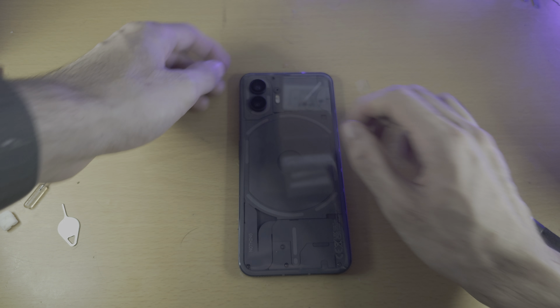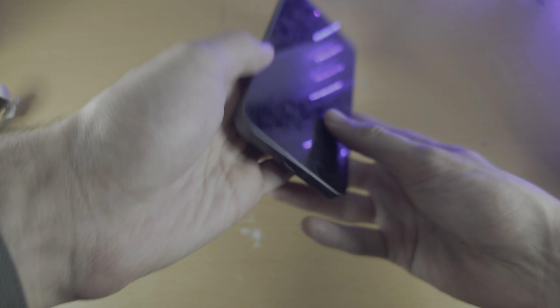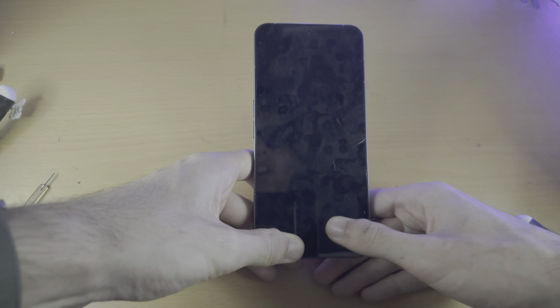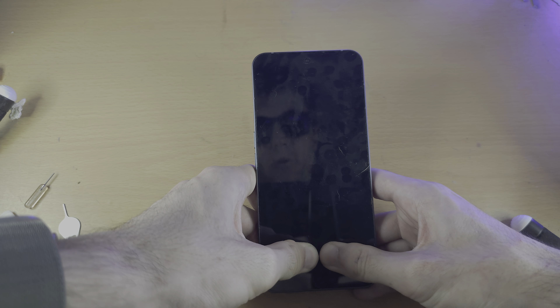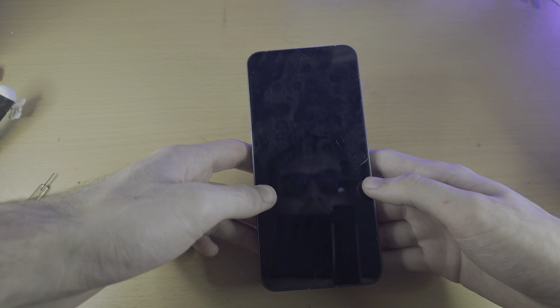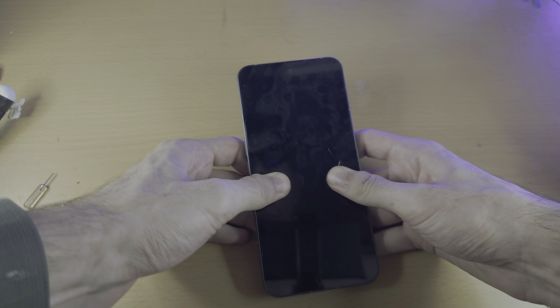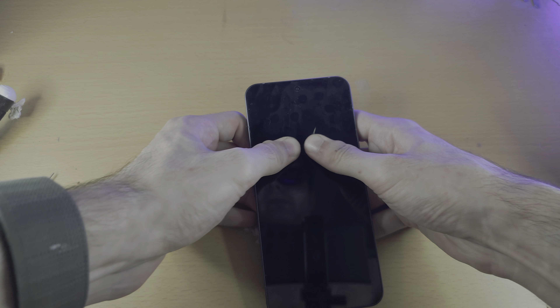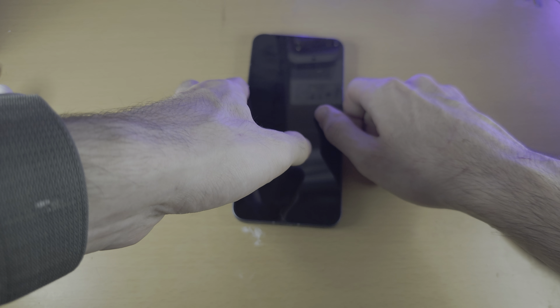Then we're going to do the massage. Get your two thumbs, put maximum force, and push them as hard as you can together. You should feel a little bit of a workout when you're doing this. Use as much force as possible and keep on going.